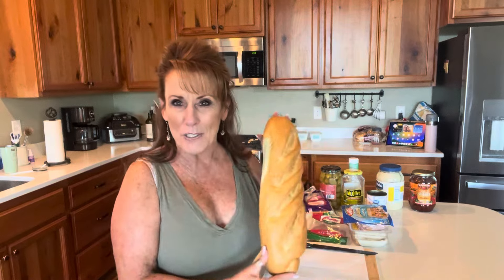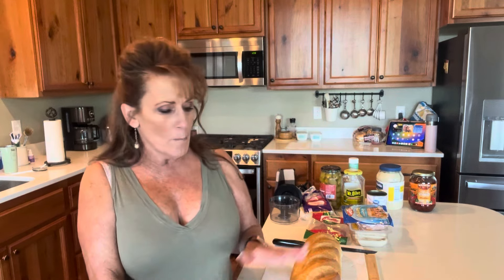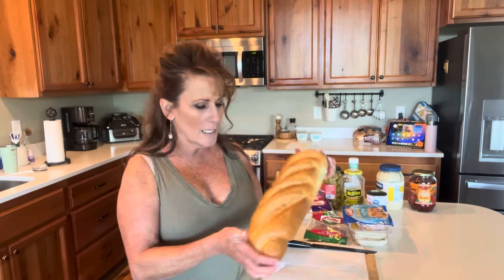Hi guys, welcome back to Linda's Pantry. Today I am going to make a muffaletta sandwich. I'm going to turn this into delicious sandwiches for us to have for the first half of the week, at least. This will make several sandwiches — it may even be for the rest of the week. I did this last week, first for a party, then for us, and it is such a good sandwich. It's so satisfying and delicious.